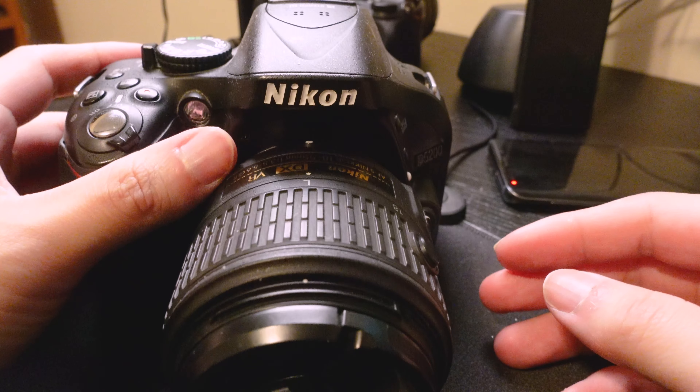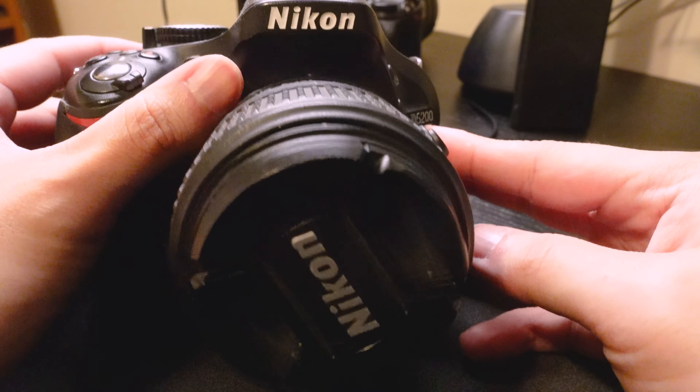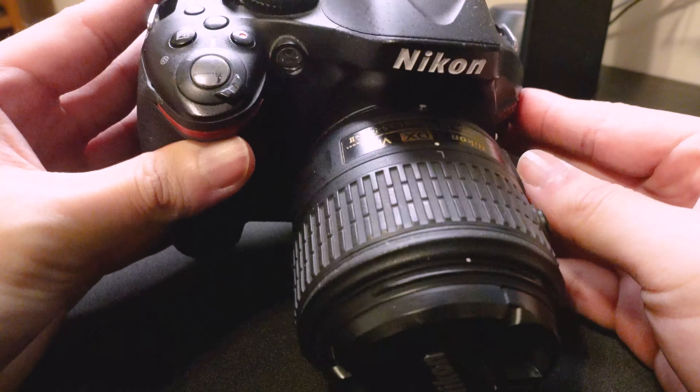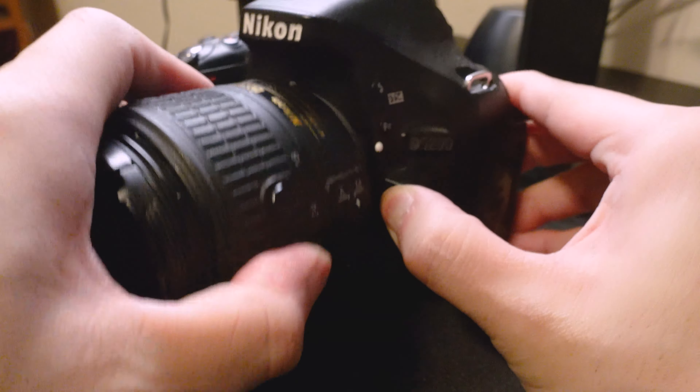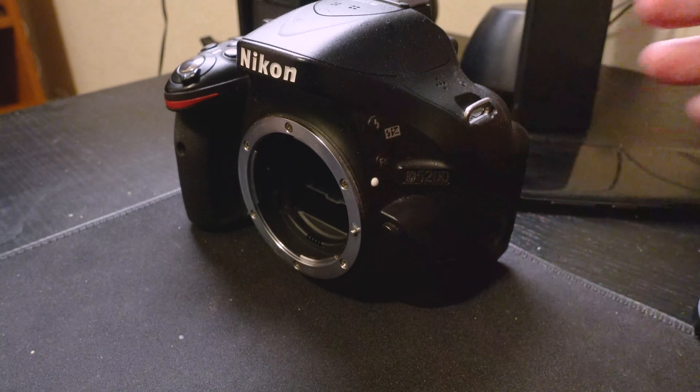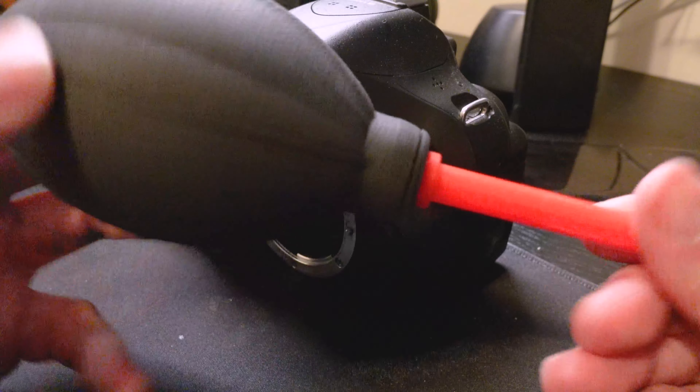First, you want to grab your camera. This is the Nikon D5200. Make sure it's off, then lens release — click, twist. Now you want to grab one of these dust air blowers; links in the description below.